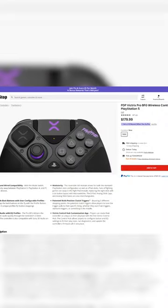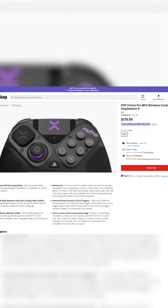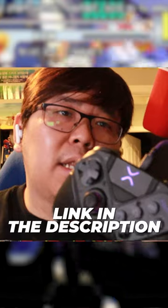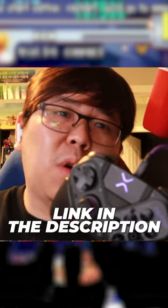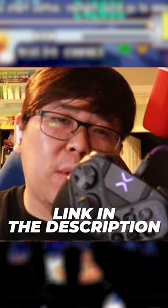If you guys are interested, the Victrix Pro BFG wireless controller is $179.99 at GameStop.com right now. Hit the link down below, and we'll see you on 2-13, Monday — we'll be streaming with this controller cam and everything. We'll see you guys later.